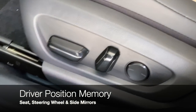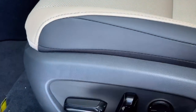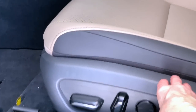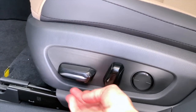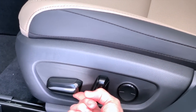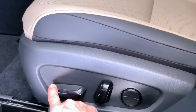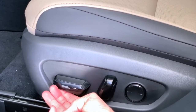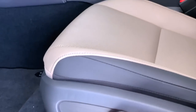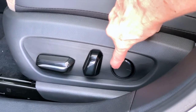The first thing every new vehicle owner should do is set a safe, comfortable position for their seat. All of the seat controls for Lexus are on the side of the seat bottom cushion. You can move forward and back, lift the hip point up or down, and the front of the cushion supporting your legs can go up or down. You can tilt the seatback forward or back, and you can even control lumbar support.